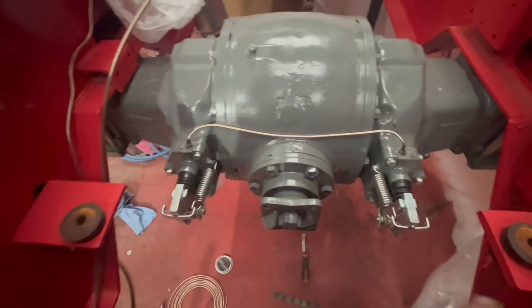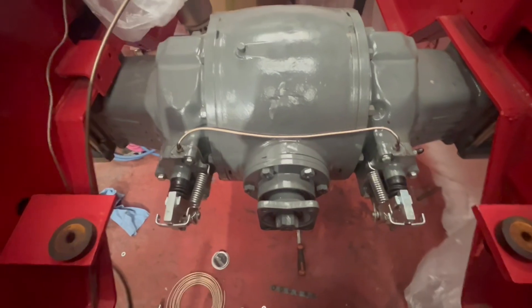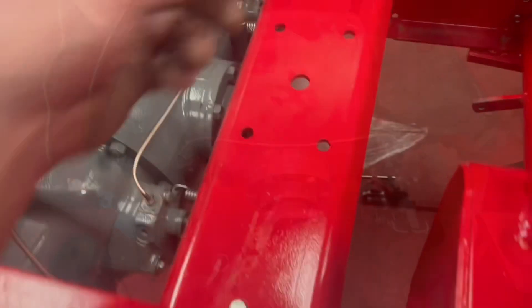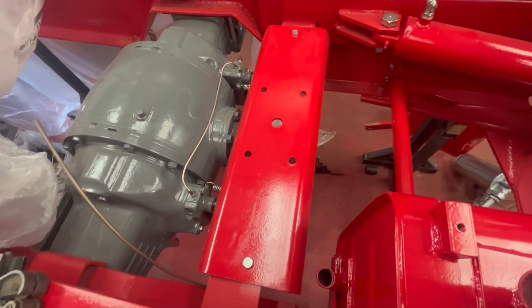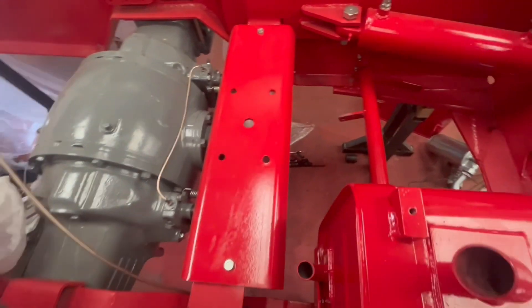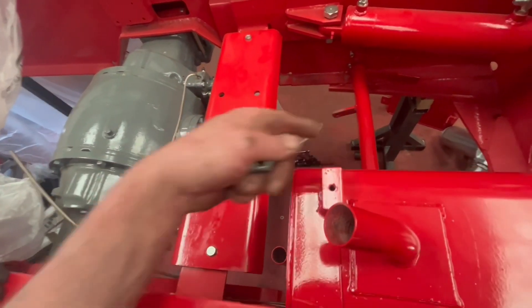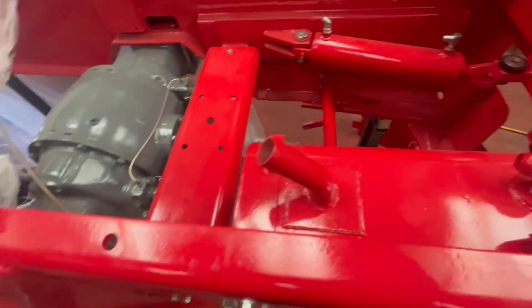So now we can perhaps think about putting the crossmember in there, perhaps getting the gearbox in — maybe another lump out of the way on this one. We've got the crossmember bolting in for the gearbox, so hopefully sometime later this week we can get a gearbox in, drop it in its hole. Once it's in there, we get the prop shaft in and the rest of the brake linkage. So yeah, bit of progress.